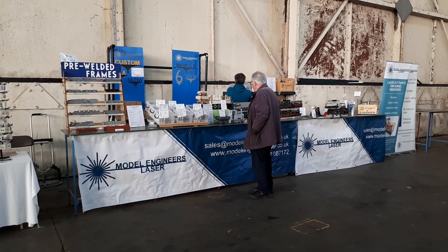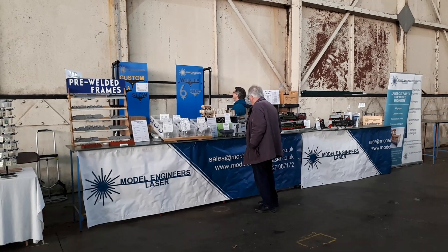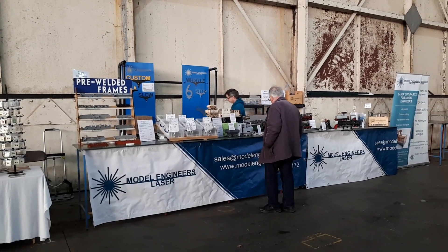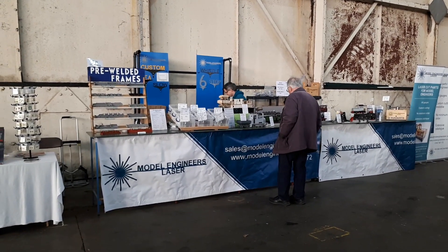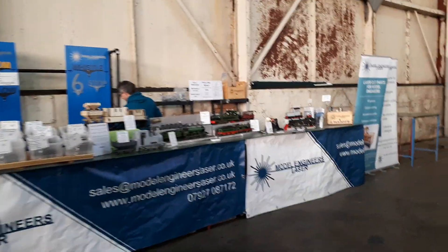Good morning, here we are at the Gimra show, the 75th anniversary. We've just finished setting up and I thought I'd give you a little tour of the stand. You'll see some familiarity in what we've done before.